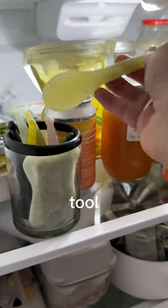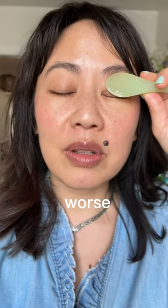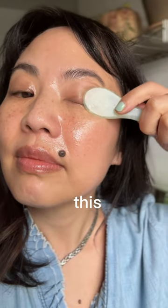You can also chill a gua sha tool in the fridge. Yes, I am breaking Chinese medicine rule number one, but it is way worse to itch and scratch and create more inflammation in your eye than it is to do this.